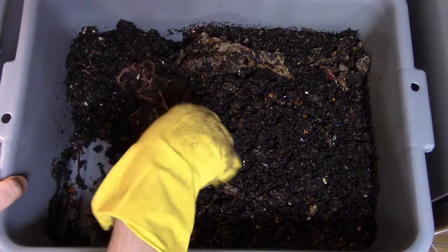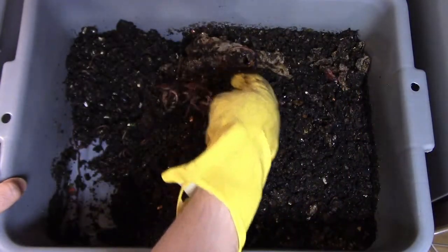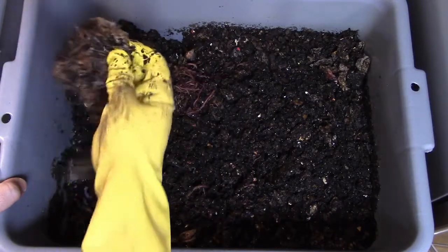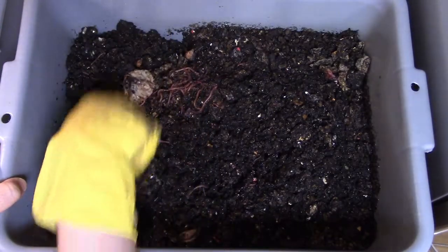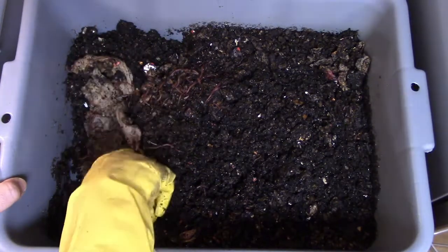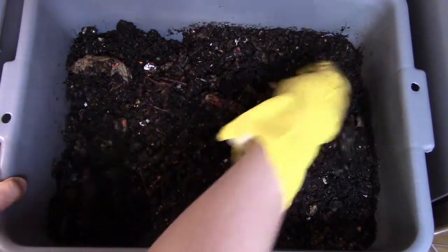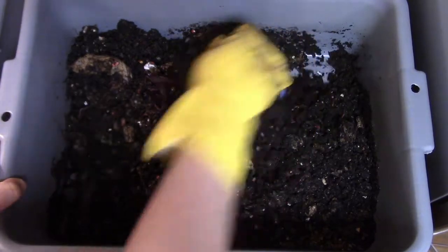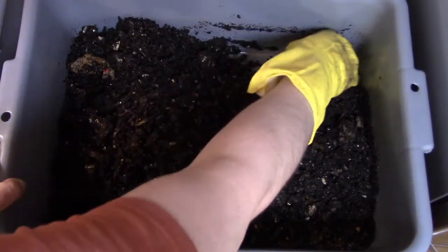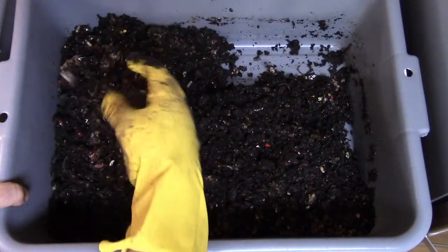Just rifling through this one — the worms are looking healthy, looking good. I'm happy with how this project is generally going. They're doing a really good job of just being worms. You can see the castings starting to form, all mixed in there. I'm really excited for when I'm going to be able to actually harvest for the first time.